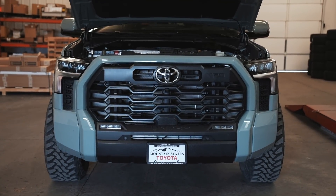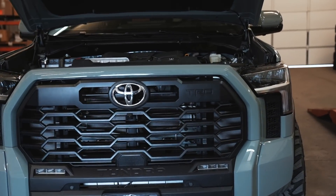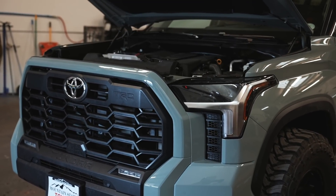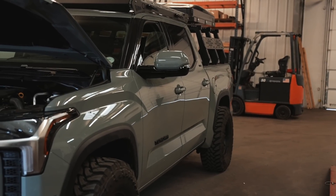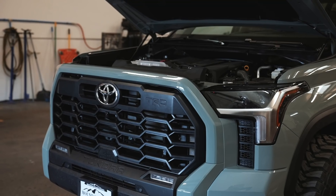Alright guys, here it is — color matched grill, no more chrome. I kind of wish Toyota would have made the TRD off-road package just like this. They do offer it in the TRD sport package, but being that this Tundra has an e-locker in the back, there was no way we're going to skip on the TRD off-road package.